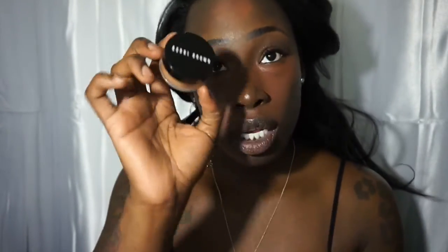Now I'm going to take this Bobby Brown Touching Powder in the color brown and I'm just going to put that on my face before I put on my foundation because I want my face to be as matte as possible.